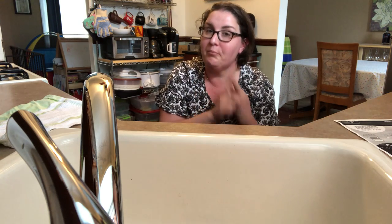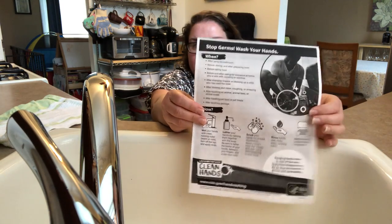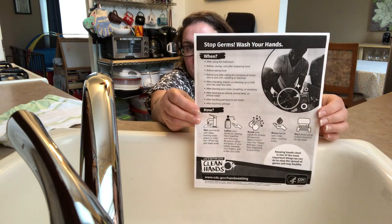Hand washing is one of the most important things that we can do to stop the spread of germs, so we want to make sure that we're washing them properly, but also we want to make sure that we're having fun with it as well. I want to show you this printout from the Centers for Disease Control.